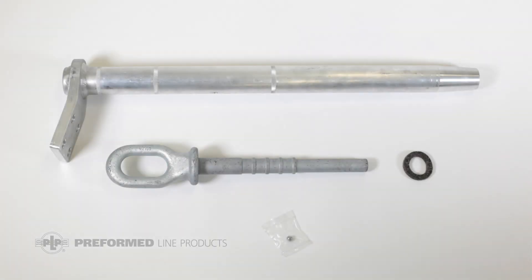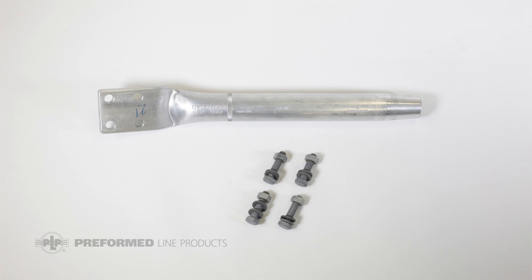The compression dead-end includes an aluminum alloy dead-end body with terminal pad, a galvanized steel dead-end eye, a felt washer, and a steel ball for plugging the filler port. Some kits also include a compression jumper terminal and galvanized steel connection hardware.